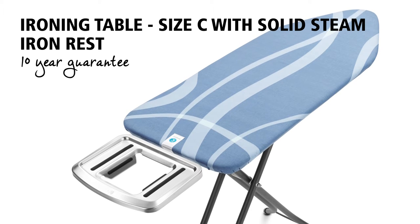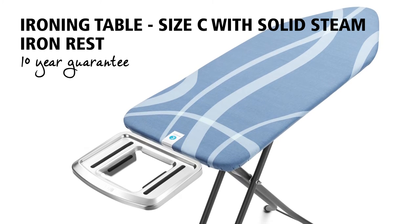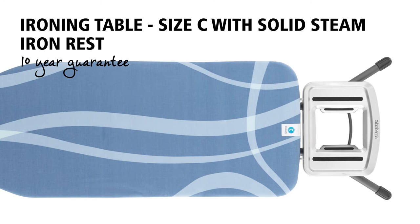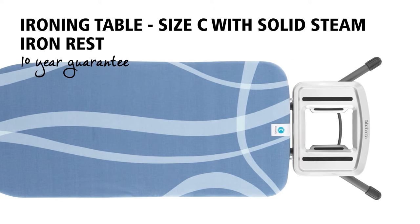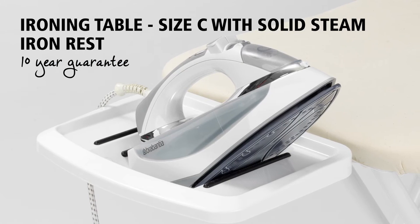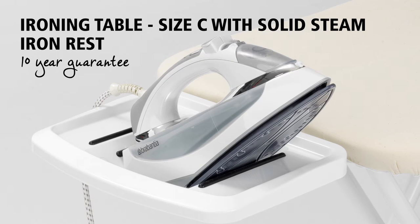This super smart ironing table has an extra sturdy frame and an extra wide ironing surface, which is particularly suitable when ironing bed sheets and other large textile items. The quality is fantastic, which is why this ironing table comes with a 10 year guarantee.